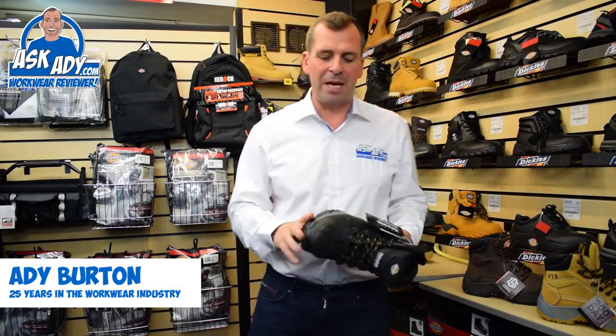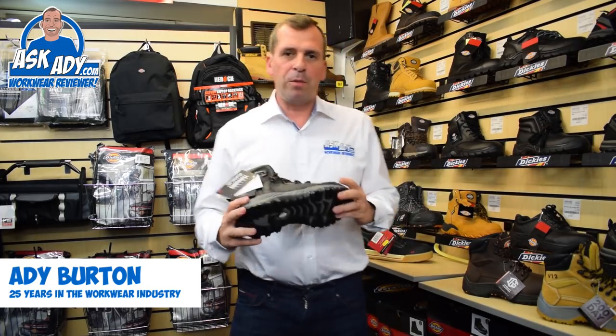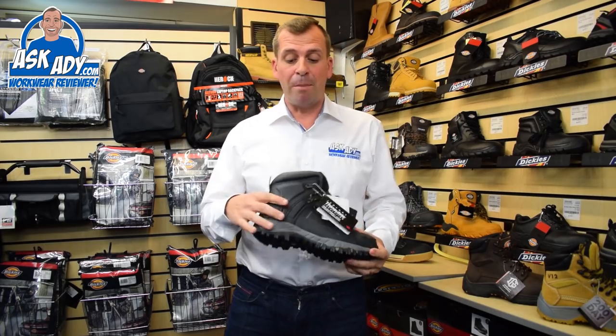I've got three boots to show you — three that just always stand out for me. If you're going to be working outside a lot this year then I'd definitely recommend this. This is the Medway boot.